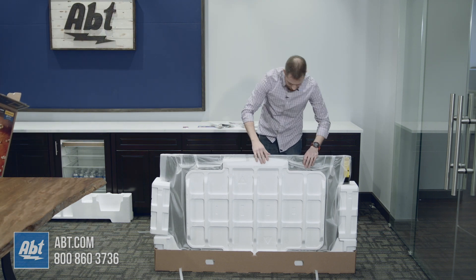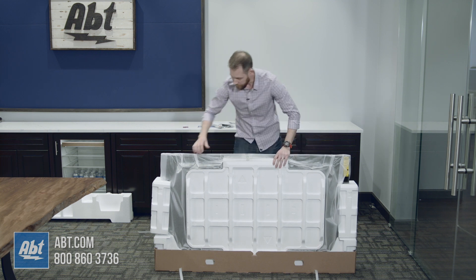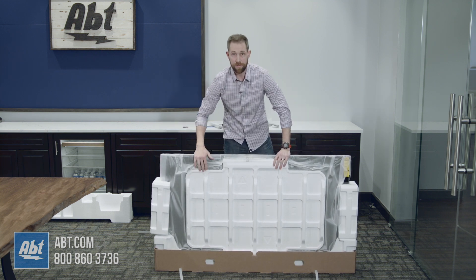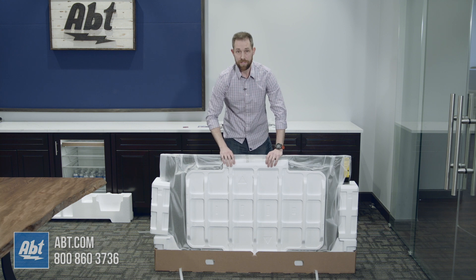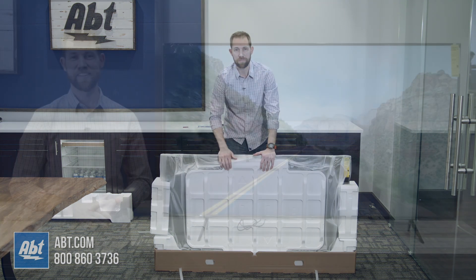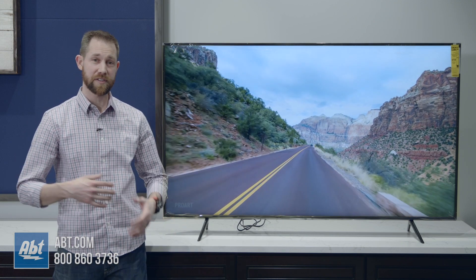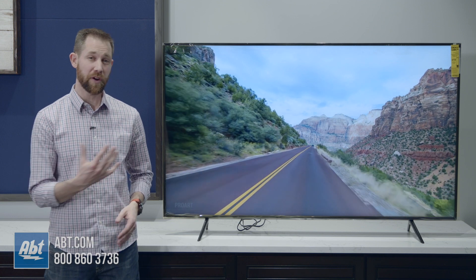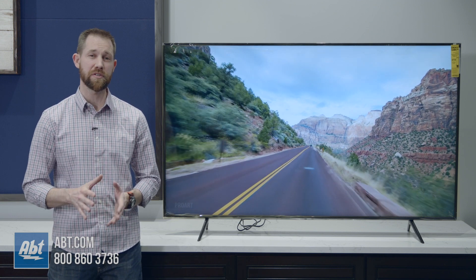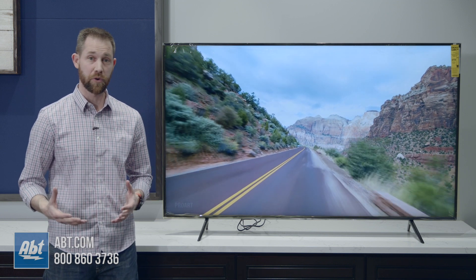And that looks to be it as far as accessories go. So we're going to assemble the pedestal here and get this thing up on the table so you guys can see what it looks like fully set up. We've got the pedestal attached and we've got a little picture up here just to get a taste of what's to come. We are going to do a full overview video on this, so make sure you stay tuned for that and let us know in the comments what other features you guys want to see maybe a little more in depth.